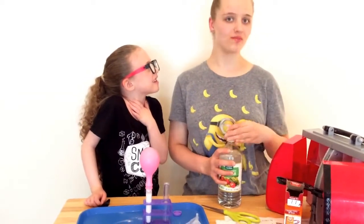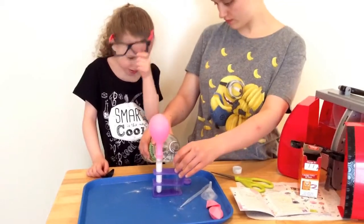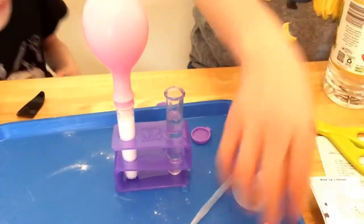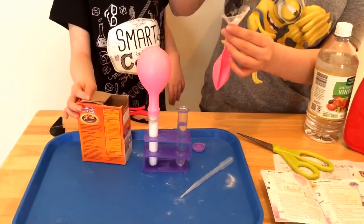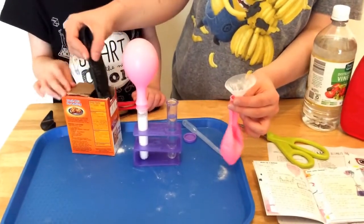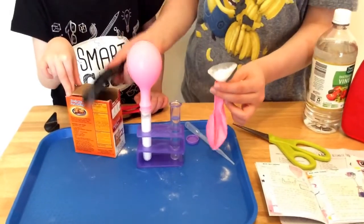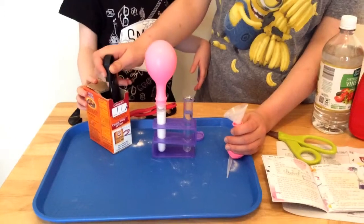Let's try it again by adding a little bit more vinegar to see if it blows up the balloon even more. Instead of a third of the way full we are going to do half. We are also going to add a little more baking soda — one, two, three teaspoons. And it's okay if you spill a little bit because this is science — you are going to make a little bit of a mess. And we added four, then five teaspoons this time.